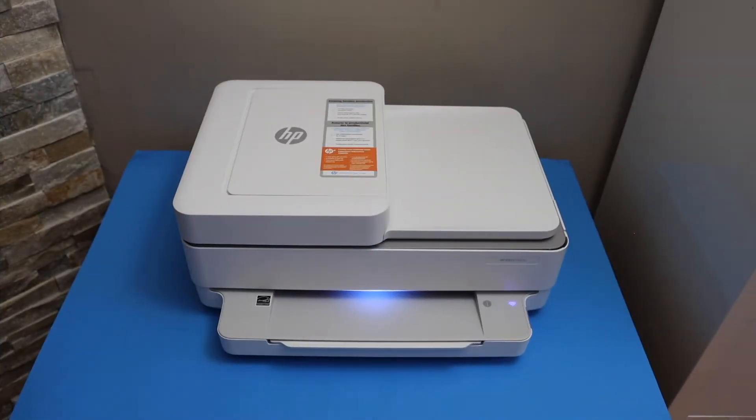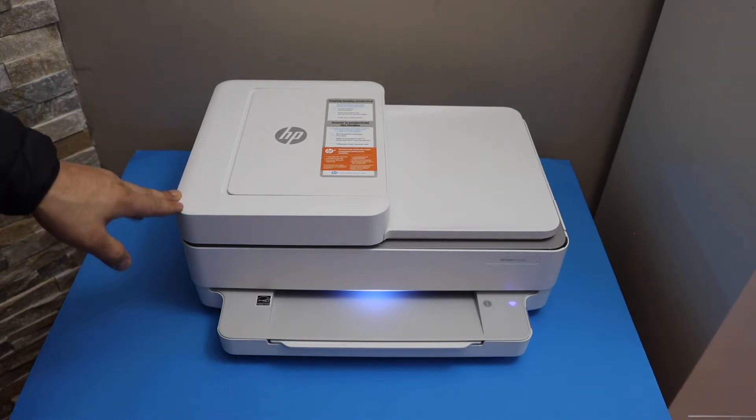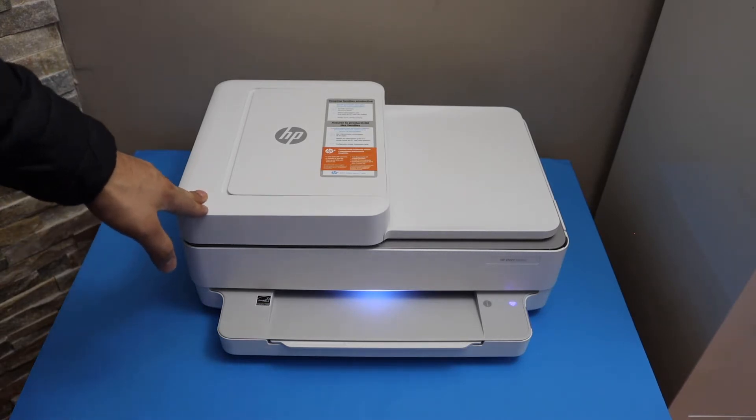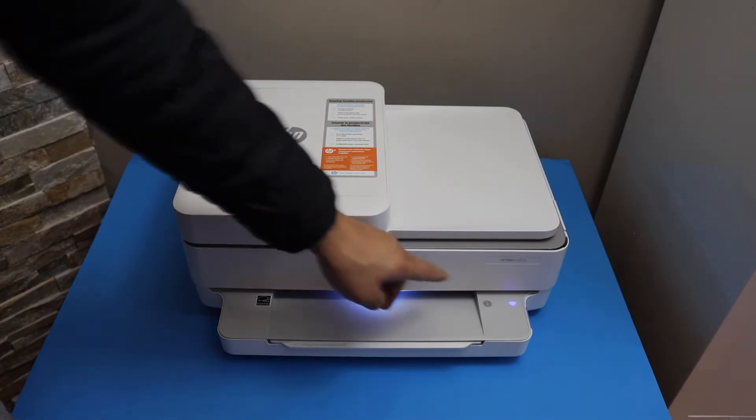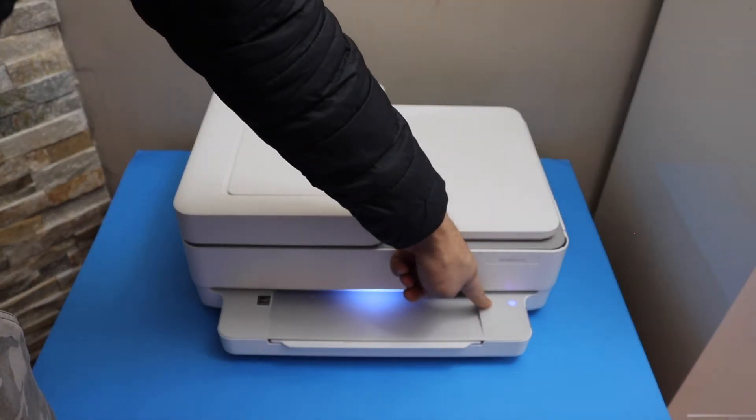In this video I'm going to show you how to do the Wi-Fi Direct setup of your HP Envy 6452E printer. The first thing is to press and hold the information button until all the lights are on.